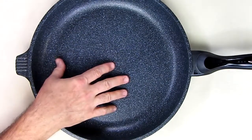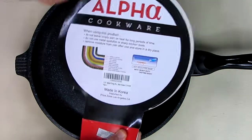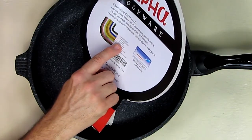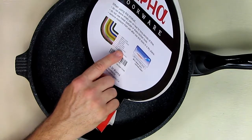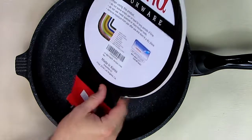This is the pan itself — I can barely fit it in the frame. There's information about the cookware and its layers: the marble coating, nano silver coating, top coating, mid coating, primer coating, hard anodized aluminum, aluminum die casting, hard anodized aluminum again, and the nano silver marble coating on the bottom.